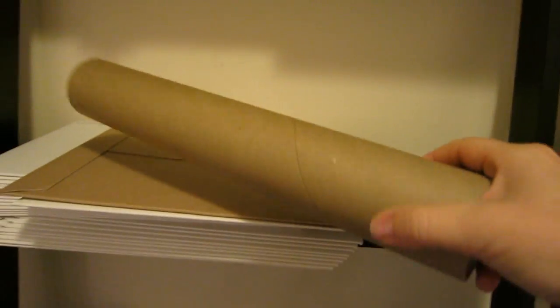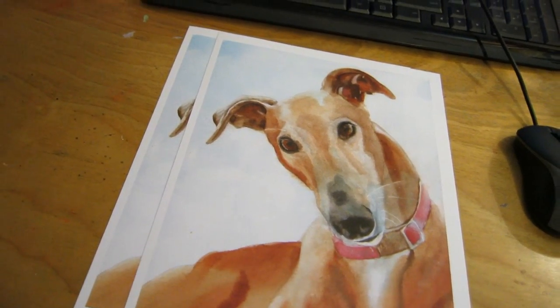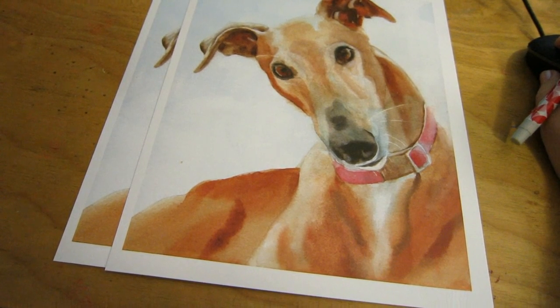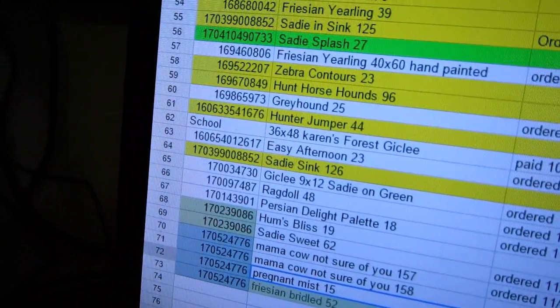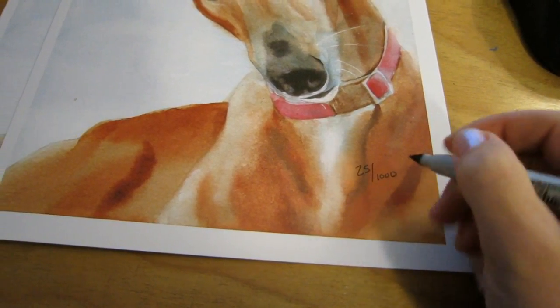For anything over 8x10 I usually ship it in a tube, and I buy those off eBay too. The next step in my shipping ritual is signing the print. I go to my Excel spreadsheet to figure out which number it is — this one is Greyhound number 25 out of a thousand.